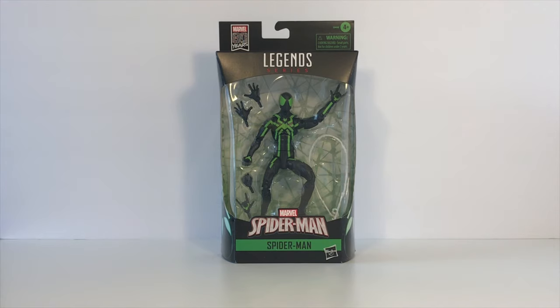Hey guys, welcome back to another Titus Diagrama Tour Reviews and today we're going to be taking a look at the Armored Spider-Man from the Marvel Legends Marvel 80 Years series. So let's take a look.